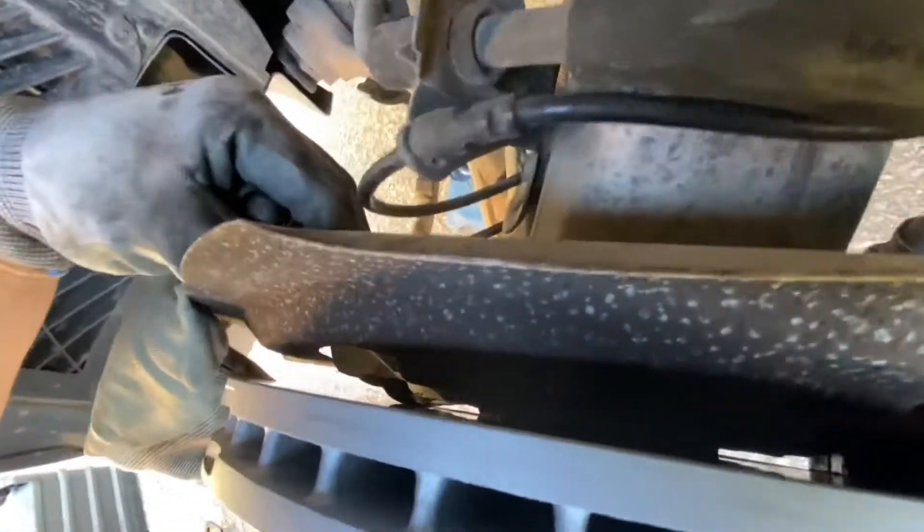It was the dust cover. There's a small piece that's supposed to be venting or something, but it was loose and scraping on the back of my rotor. I just bent it back. Thanks for watching.